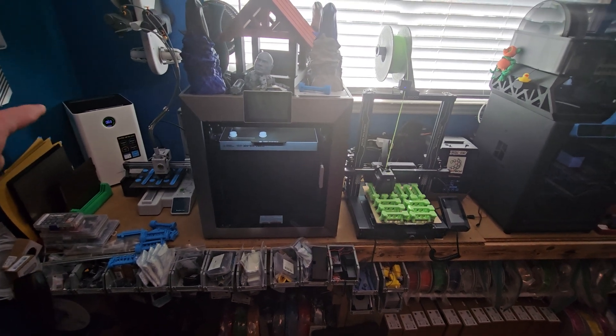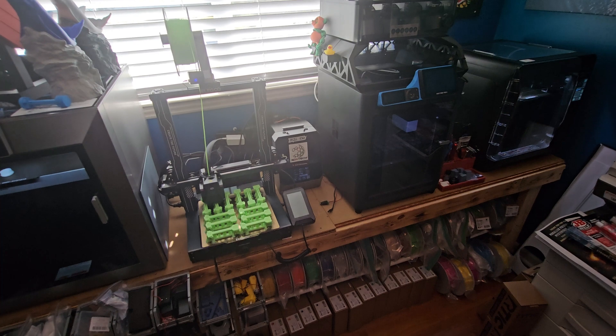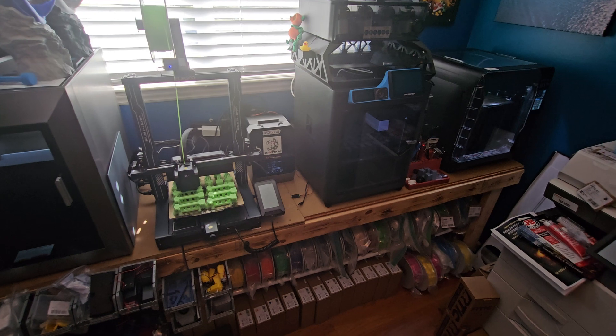I'm probably going to pick up another one of these filters and it'll go down at this end next to the laser, just to pick up any other smells that might be around. And that's how I'm going to have it set up for now.